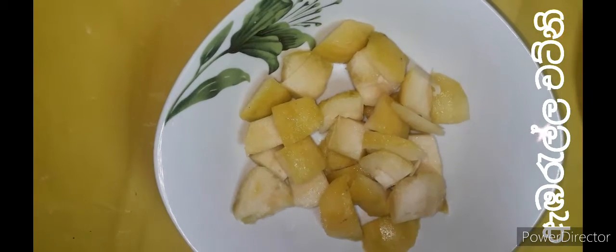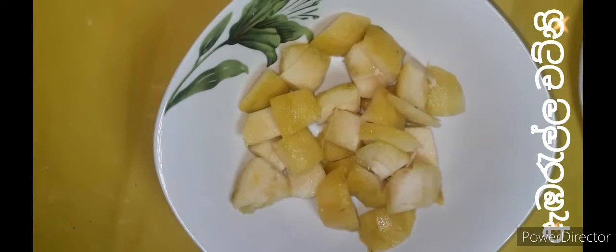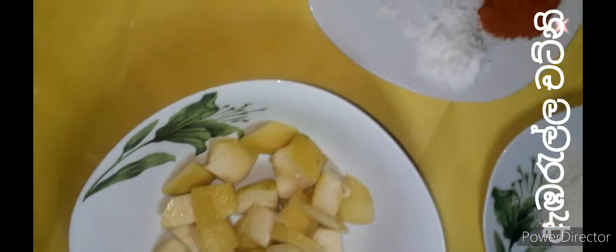We are taking a lot of water. Water is large and water. Water is very small. Water is large.